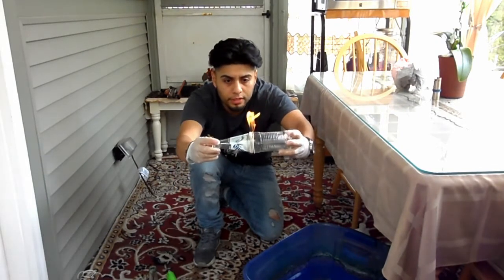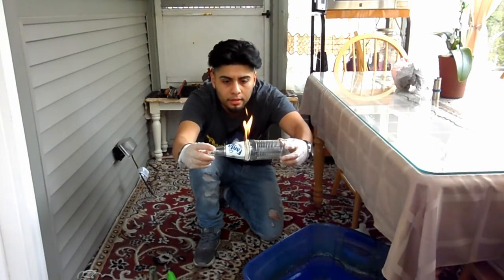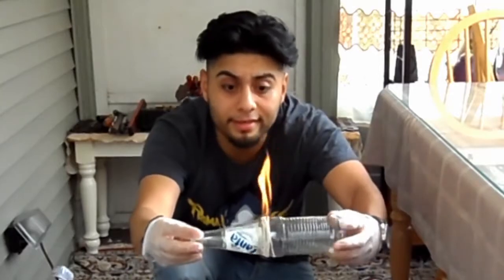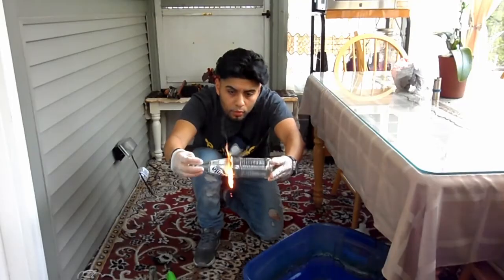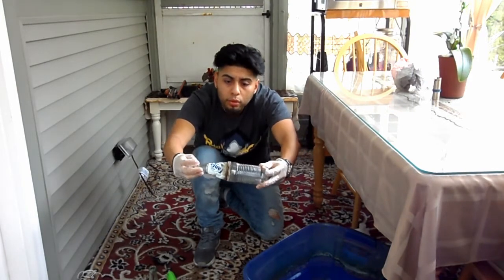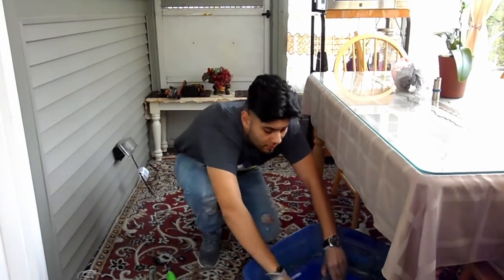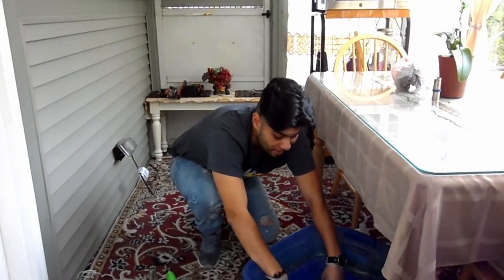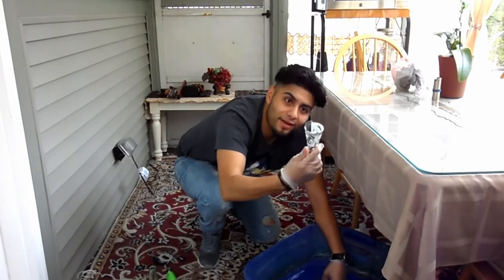In the video they rotated it a couple of times. It's sizzling — yep, it's on fire! And it's out. Oh guys, it worked, it worked!